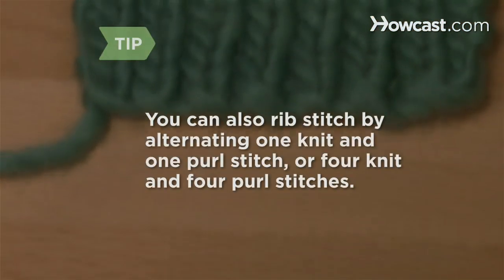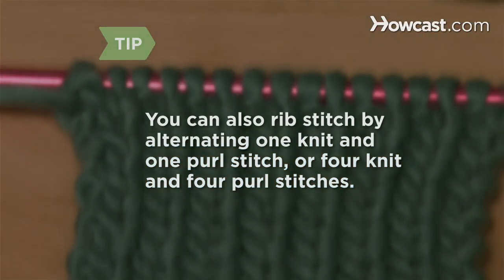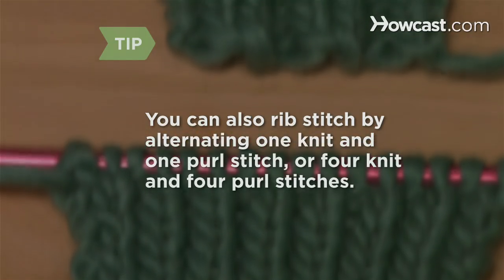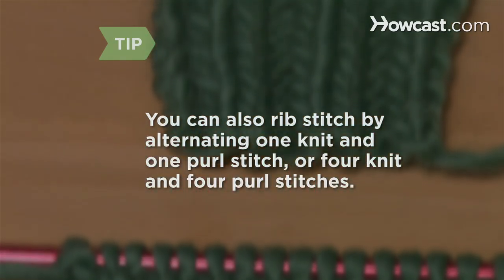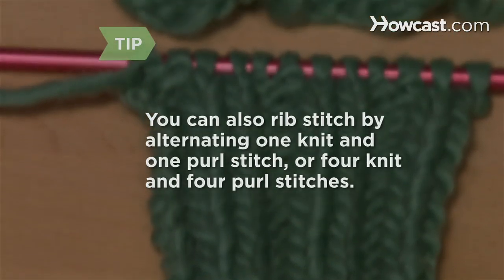You can also rib stitch by alternating between one knit and one purl stitch, as long as you've cast on a number of stitches divisible by 2, or 4 knit and 4 purl stitches, as long as the number of cast-on stitches is divisible by 8.